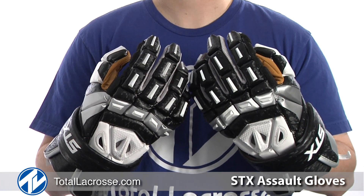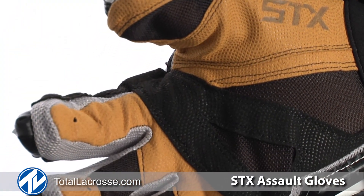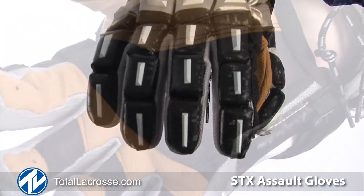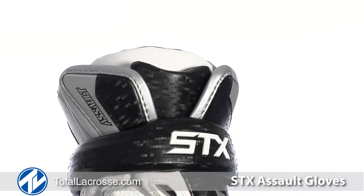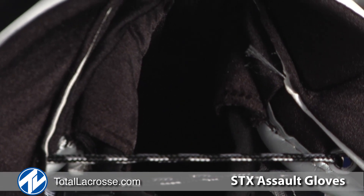Built with high-def polymer for lightweight protection, the Assault Gloves have an improved palm design that offers the optimal combination of breathability, grip, and durability. There are direct-inject ribs for increased slash protection on the fingers and a four-part cuff for great wrist mobility. Finally, there is a liner on the inside of the glove that manages moisture.